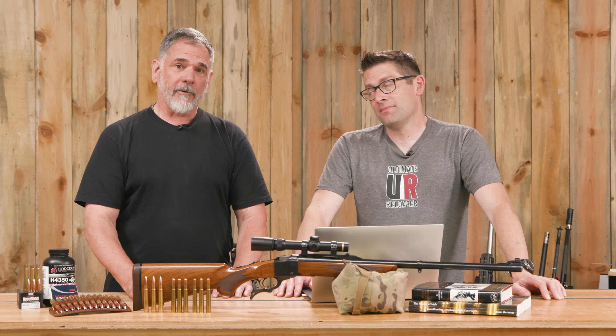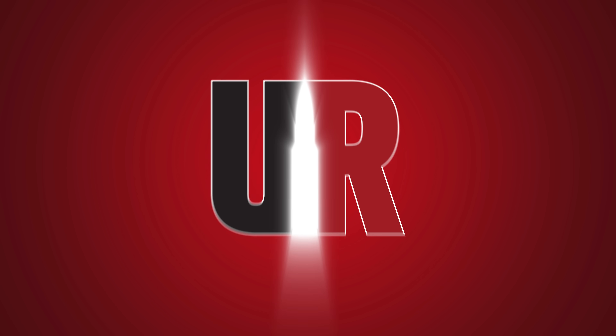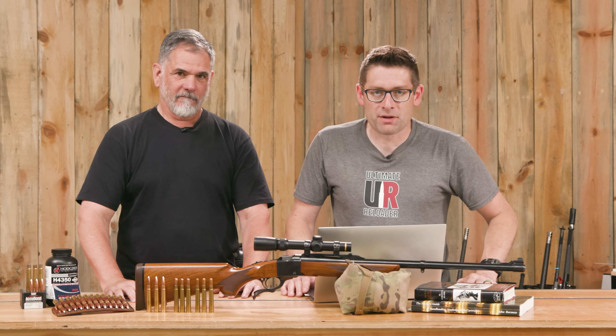If you could take only one rifle to Africa, the .375 is where it's at. Gavin here from UltimateReloader.com. I'm back with Guy Miner — thank you for joining us, Guy. You bet, Gavin. Why not? I like it here.